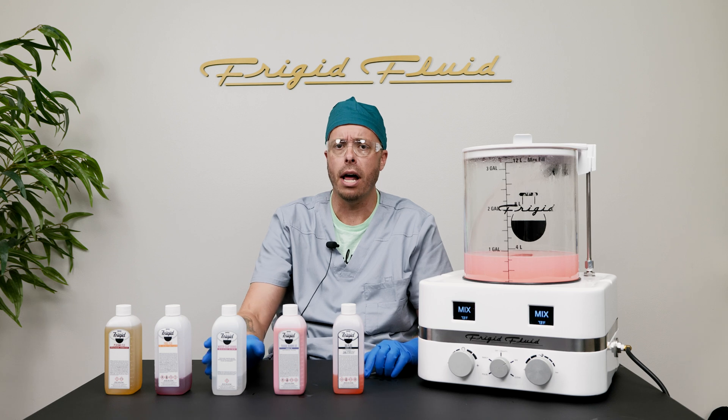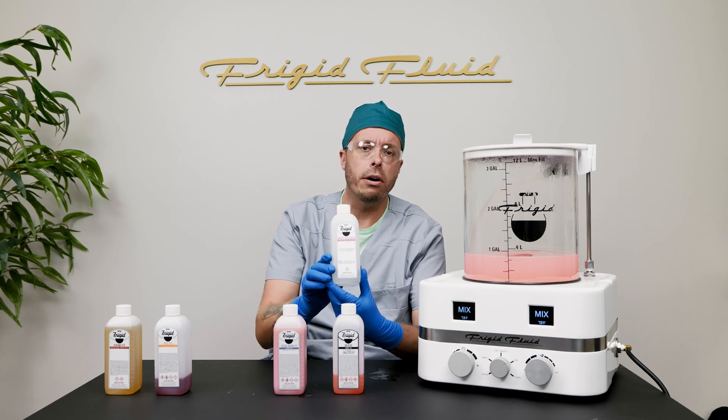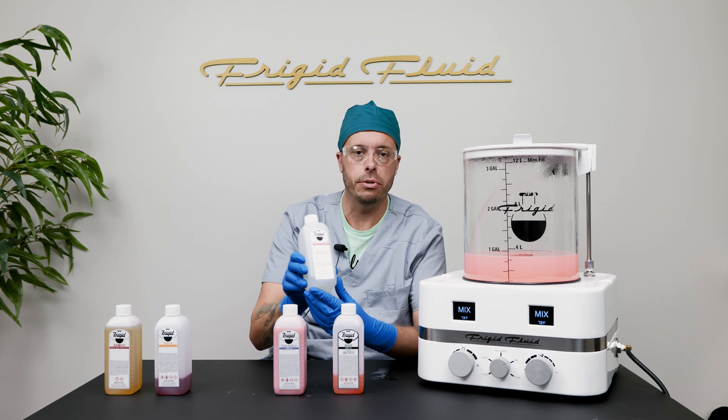In cases where moderate to heavy clotting is expected, or if distribution seems poor, use WaterClockGuard. Hard water, common in many areas and in funeral homes, can cause blood clotting reactions due to calcium. WaterClockGuard contains ethylene glycol, which helps reduce clotting, ensuring smoother distribution and diffusion.